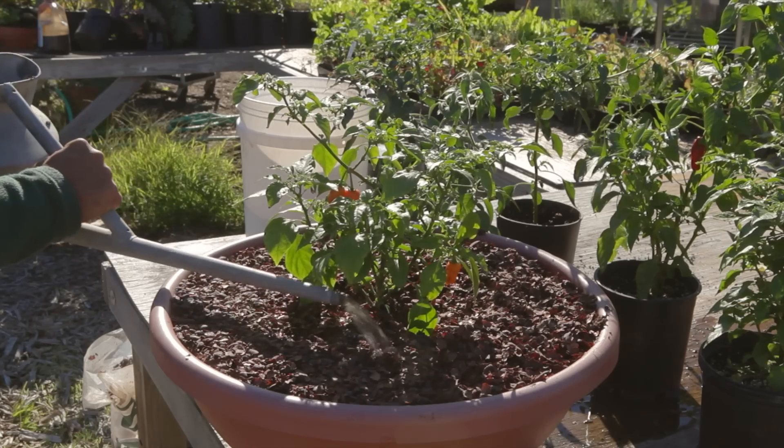Hello, Oscar Carmona here from Healing Ground Certified Biodynamic Nursery located in beautiful Santa Barbara, California, here today to talk to you about how to water pepper plants.